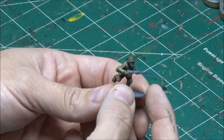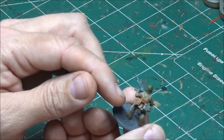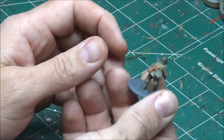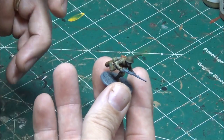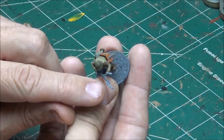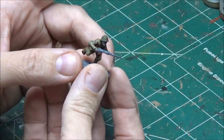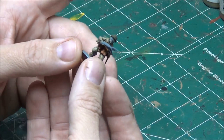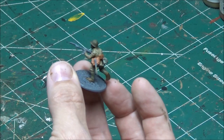Next thing I'll do is any wood — so that would be the stock of the submachine gun, the handle for the shovel, and the little handle for the bayonet. If you have a rifle it will be the rifle. This bayonet is interesting because it's a lot smaller than the rifle bayonet, so it must be a specialized bayonet for submachine guns. I'll go ahead and do the wood now.